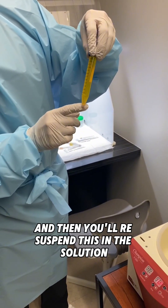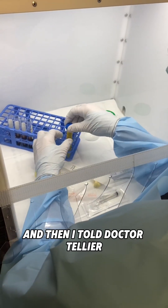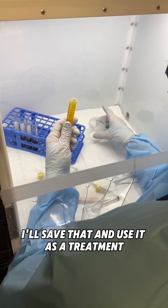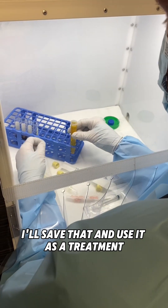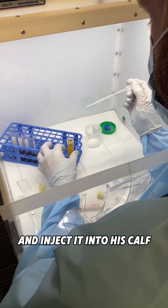With the tall tube I'm going to discard all of the supernatant and then save the pellet, re-suspend it in the solution. I also told Dr. Tellier — sometimes I save the platelet-poor plasma; if I'm doing hair I'll save that and use it as a treatment. I think it's probably a great idea for him to inject it into his calf as well.